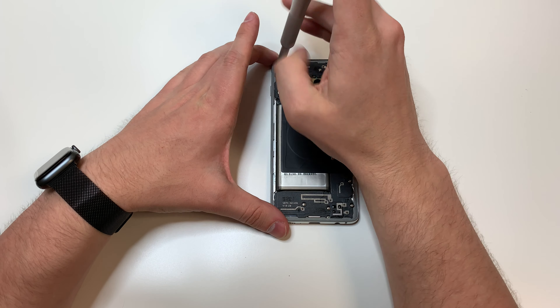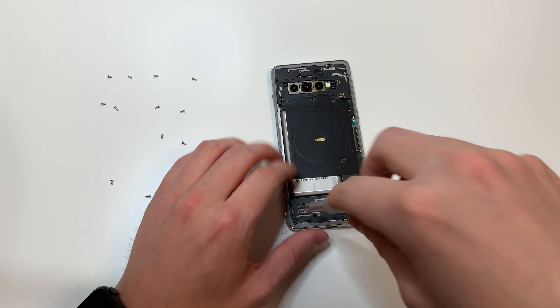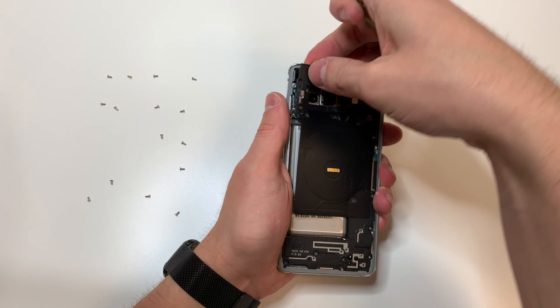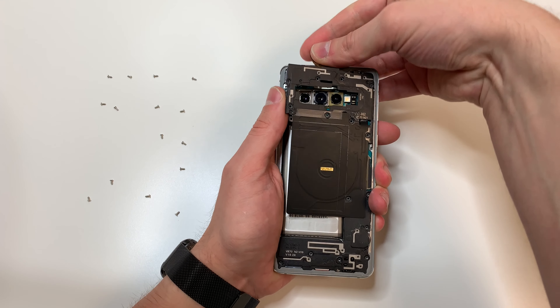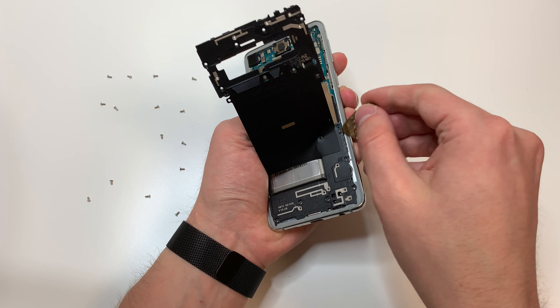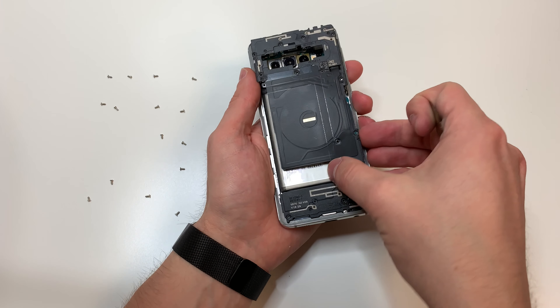Next we're going to grab the PH000 bit and remove the 15 screws. Then we're going to use a pry tool to pry in this area right here to lift up this plastic piece. And using that pried up area, we're going to lift up this second plastic piece right here.